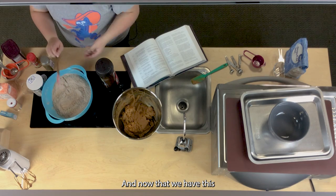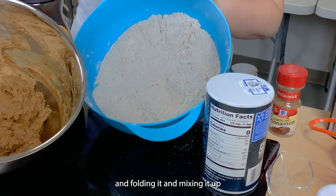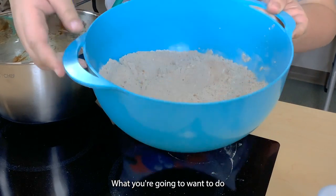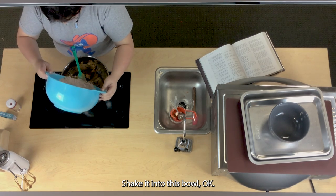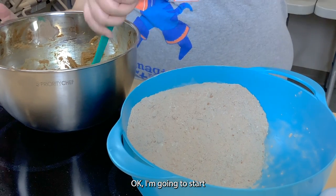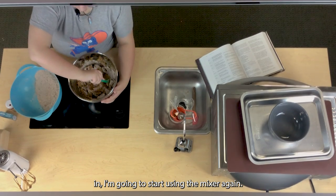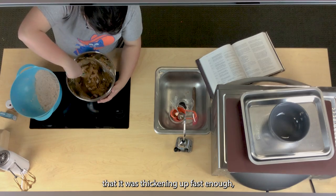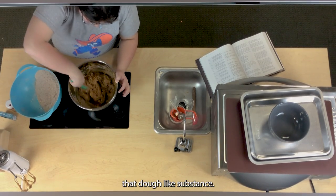Now that the dry mix is combined, we are going to gradually fold it into the wet mix to form a dough-like substance. Gradually shake it into the bowl little bits at a time, folding with the spatula. When it gets too thick to fold by hand, start using the mixer again. About halfway through mixing you'll notice it really starts gaining that dough-like consistency. Make sure the powder is no longer visible on the surface before adding more.